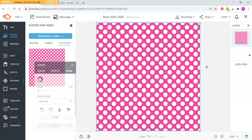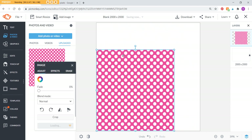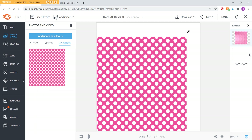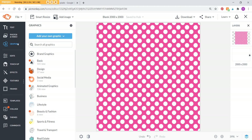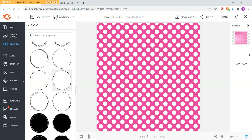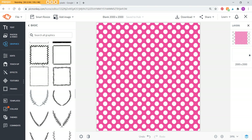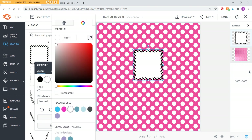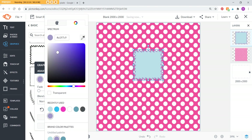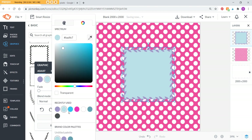Once your pattern is in, move it to fit the template. When resizing, don't drag from the center — drag from a corner to keep the proportions. Then go to Graphics, choose a frame, and add your text on top just like I showed before. If you want a frame with a white background, you can change the fill to no color, or coordinate a color — let's say purple. It's not the nicest color scheme but you get the idea. You can do multiple colorways with lots of different options to customize.